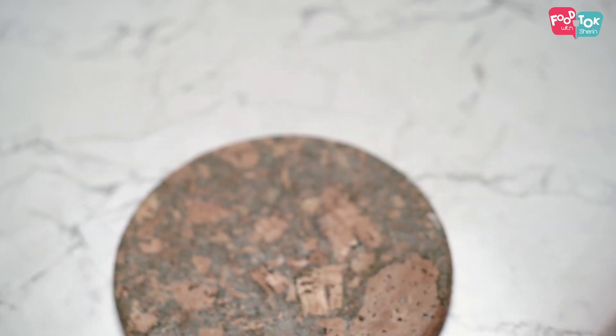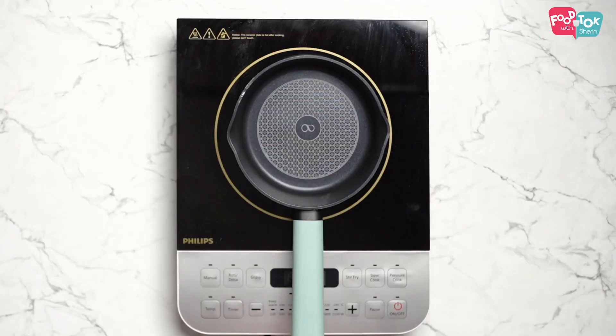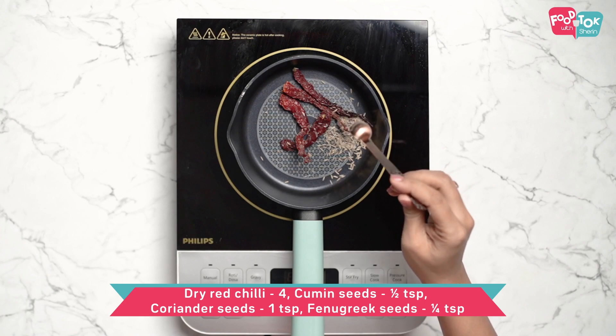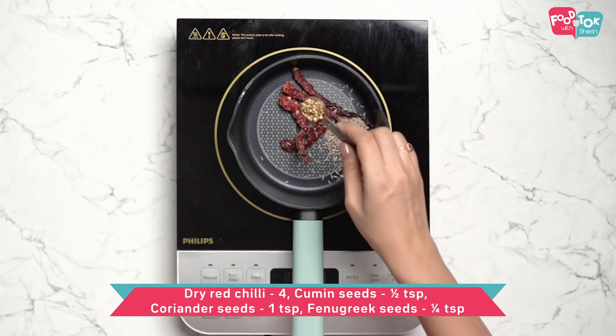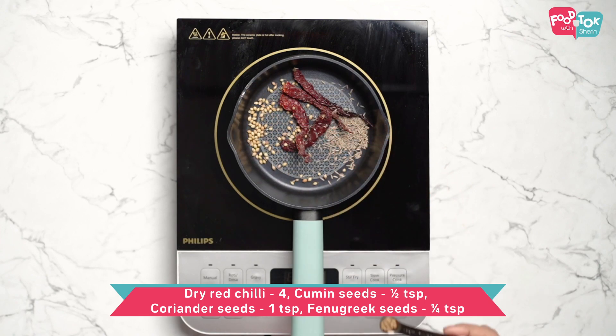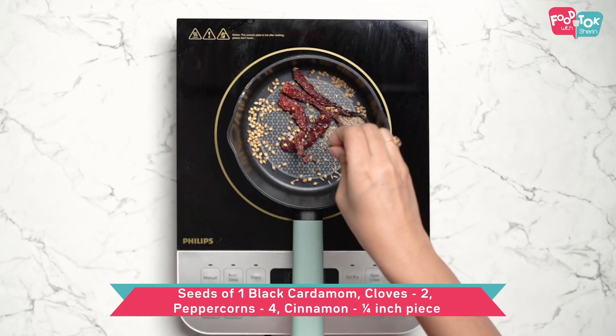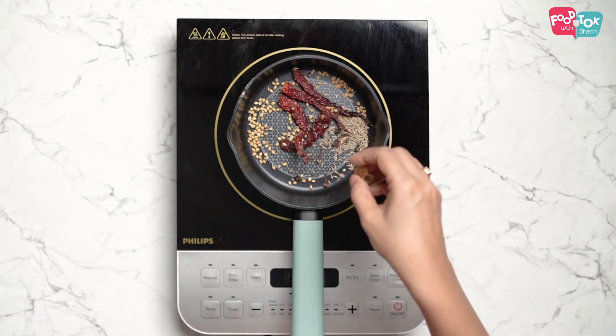Keep the marinated tempeh cubes aside while we prepare the vindaloo masala. This vindaloo masala can be prepared in advance and kept refrigerated for use as needed. For this we need whole dry red chillies, cumin seeds, coriander seeds, fenugreek seeds, seeds from one whole black cardamom, a few peppercorns, cloves, and cinnamon.